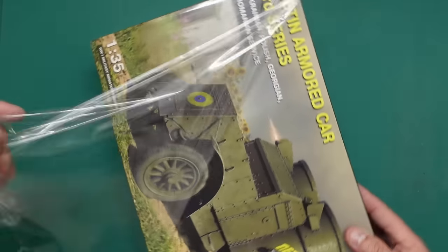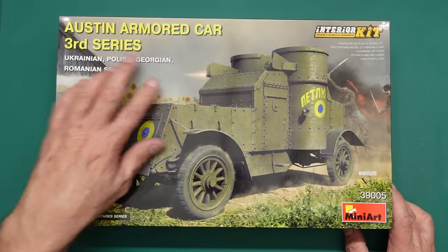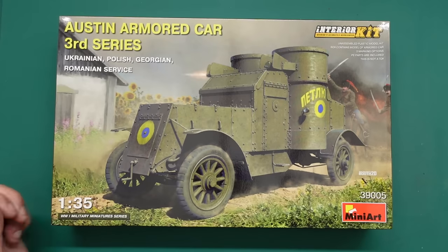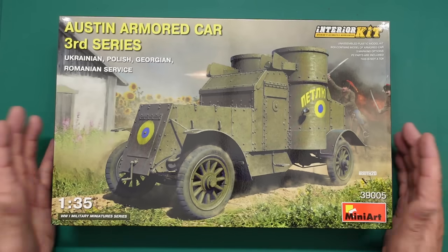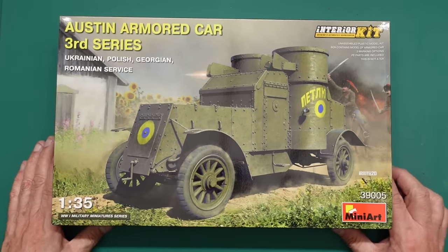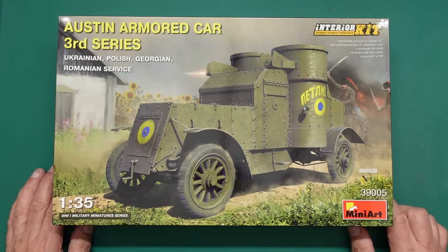So what is this kit? It's one of many in the Mini Art range of World War One armoured cars — the Austin Armoured Car Third Series in Ukrainian, Polish, Georgian and Romanian service. You can get this kit in lots of different guises. I'm not sure the variants differ much mechanically — they're probably all pretty much identical, just with different markings.